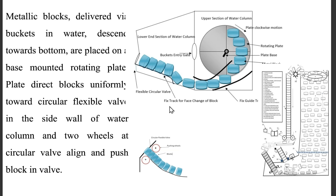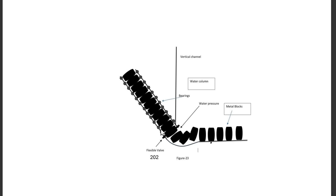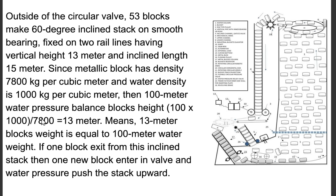Metallic blocks, delivered via buckets, descend towards the bottom and are placed on a base-mounted rotating plate. The plate directs blocks uniformly toward a circular flexible valve in the wall of the water column, and two wheels at the valve align and push the block through. Outside the circular valve, 53 blocks make a 60-degree inclined stack on smooth bearings, fixed on two rail lines having vertical height 13 meters and inclined length 15 meters. Since the metallic block has density 7,800 kg/m³ and water density is 1,000 kg/m³, the 100-meter water pressure balances a block height of 100 × 1,000 / 7,800 = 13 meters. This means 13 meters of block weight equals 100 meters of water weight. When one block exits this inclined stack, one new block enters the valve and water pressure pushes the stack upward.